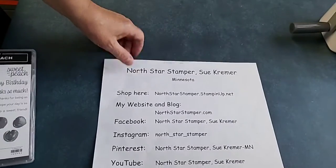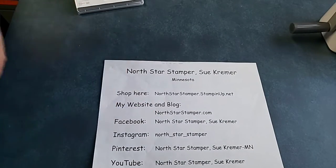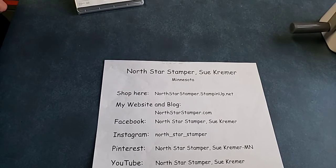Happy stamping! You can always reach out to me — there is a contact form on northstarstamper.com if you need to get in touch. Thanks for watching, and I hope to hear from you soon. Bye!